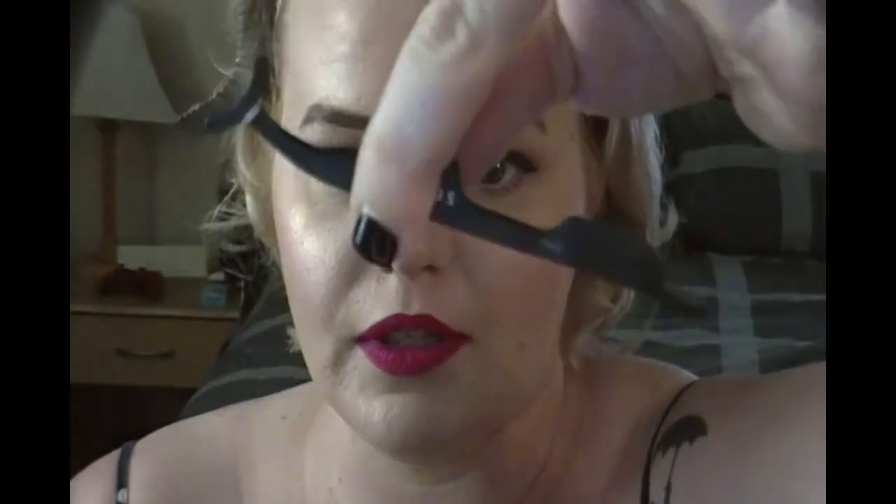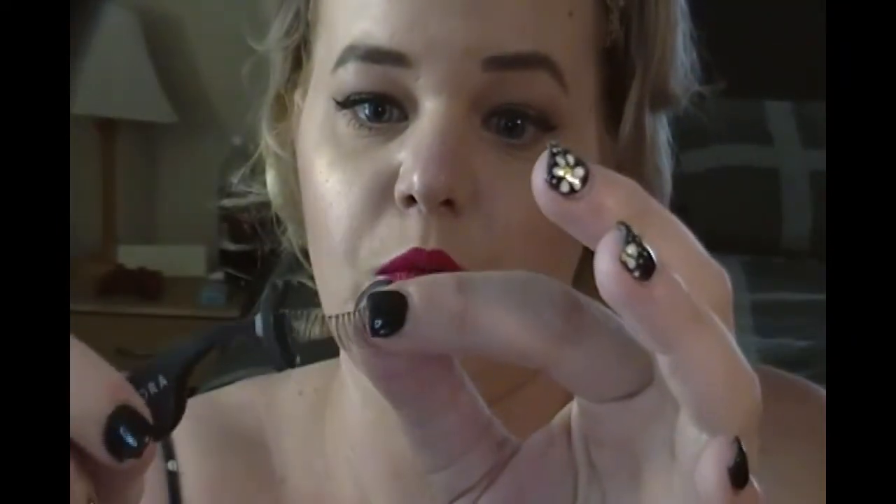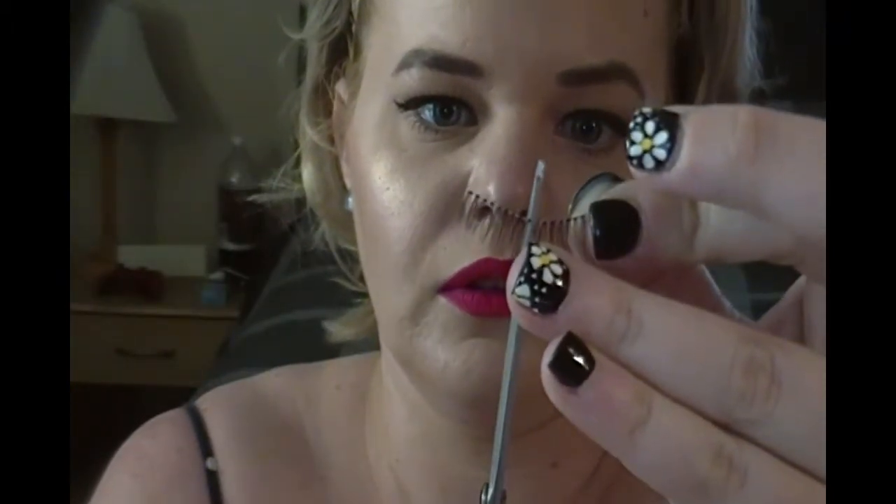Now I'm going to show you how to apply lashes by cutting them in half. I first saw this technique in a Nikki Tutorials video — she cuts them in half and puts them on piece by piece, which is probably the easiest way if you're a beginner. I'm using my Sephora tool for this. Hold the lash from one side and cut right down the middle — just make sure you don't drop them.